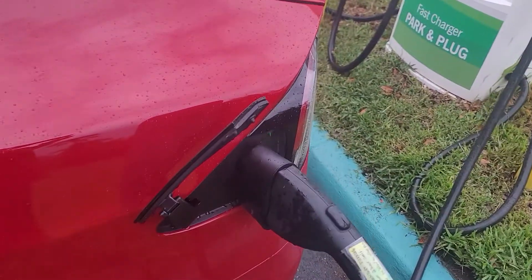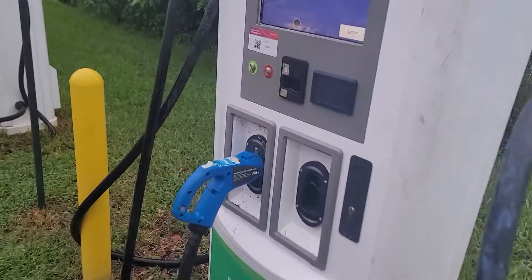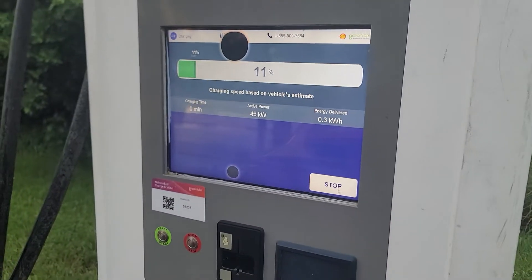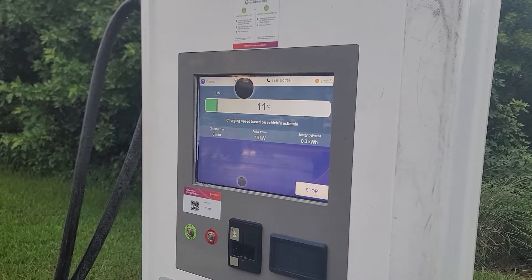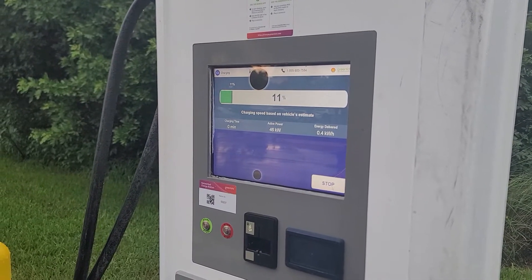I'm charging here on CCS with the CCS adapter, and it's just starting out with 45 kilowatts. That's a 50 kilowatt charger, so that's actually pretty good. Hopefully it's gonna get up to like 48 or 49 kilowatts. At higher charge it's already at 46, so that's very good.